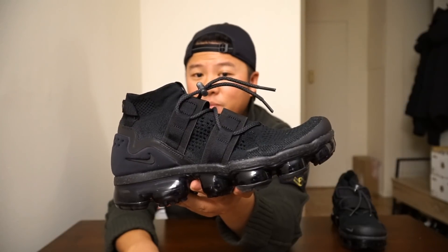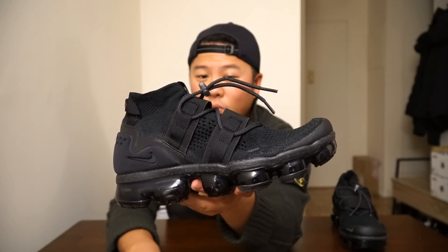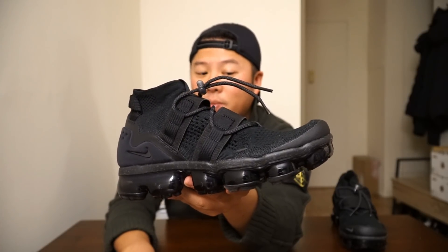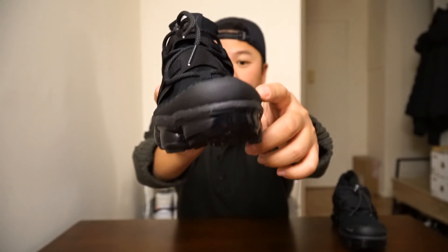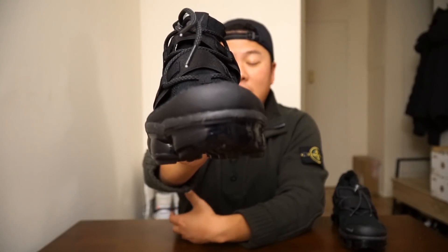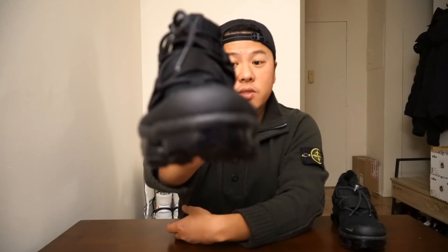I'm not sure if I'm going to keep this pair for that reason — I feel like I need a VaporMax sole with a true waterproof boot. Hopefully they'll release something with ACG or something like that; that would be amazing. At the front of the shoe is also the Hyperfuse material that Nike is known for, which allows the shoe to have a little more rigidity and structure, and also makes it last longer so that the knit isn't as easily ripped.